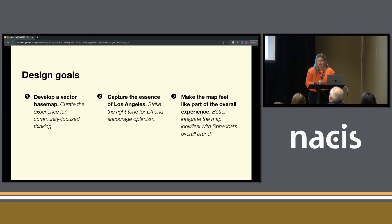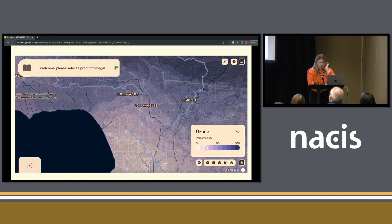Boiling that down into design goals: the vector base map was the first and foremost most important thing, making sure community and environment are the focuses. Capturing LA was really important — we wanted it to feel like what people think LA is, especially because users are people who live in the Los Angeles area and should feel this is a map of a place they know. We also wanted to make it feel more like the overall experience on Spherical's website and in the visioning tool. This is very much a work in progress.